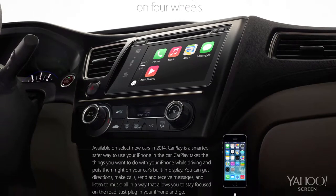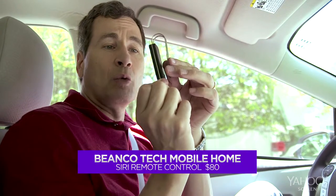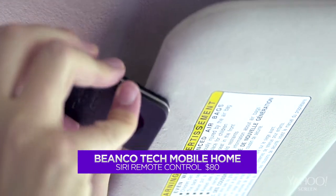Lately, Apple's been talking a lot about CarPlay and iOS in the car. These are technologies that put certain iPhone features on the dashboard of your car. But for 80 bucks, you can get this thing. It works in any car that has a Bluetooth sound system. Clips onto your visor or wherever. And now you can operate Siri by pushing this one button.